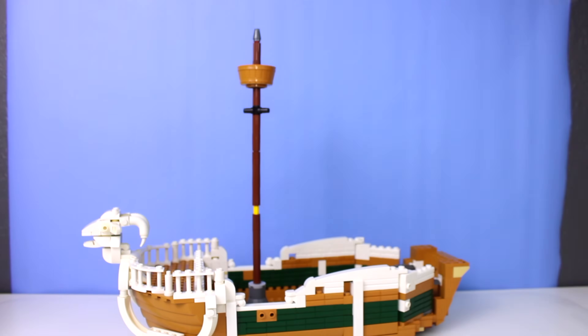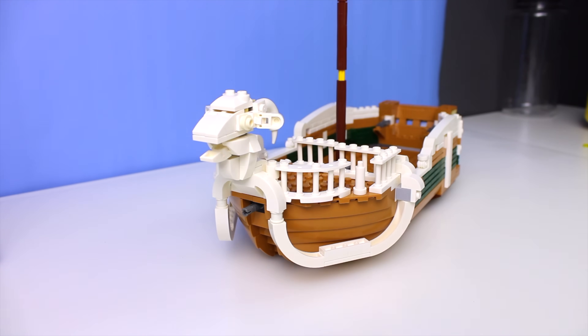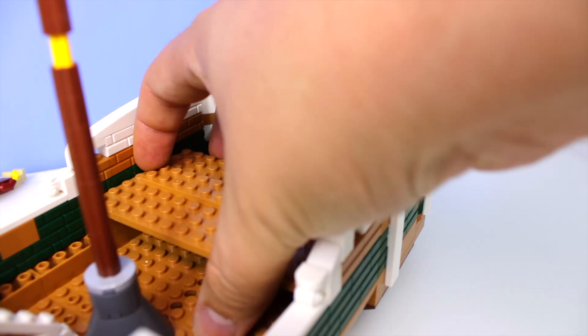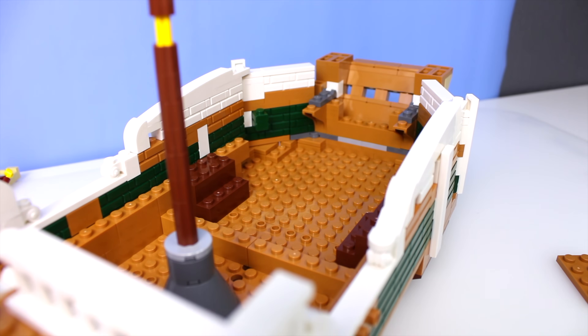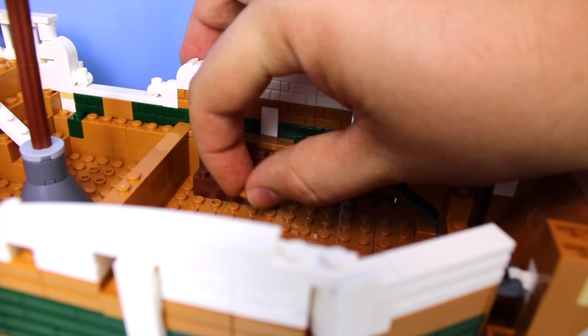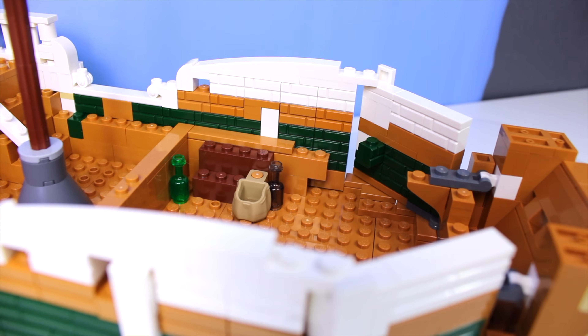I went ahead and put the mast in as a placeholder for now and continued building the rest of the ship. Something I knew I wanted at the beginning of this project was to include access to the inside of the cabins. I wanted to include things like storage as well as the kitchen. You can see here we have some treasure, some crates, some adult beverages for Zoro, as well as plenty of food for Luffy to eat.